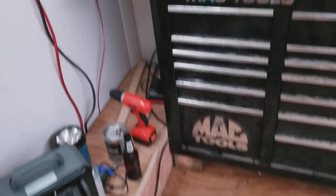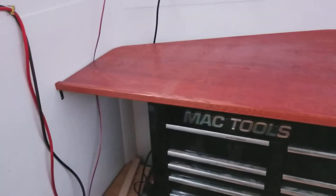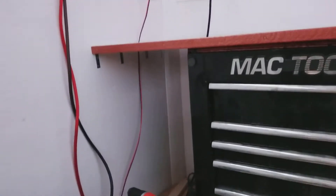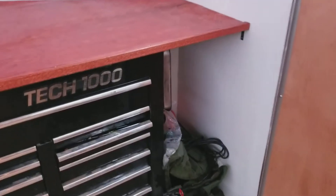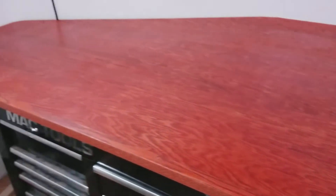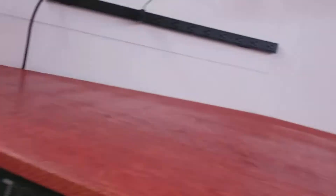I also started putting together a top for the toolbox that's mounted right to the wall with four brackets on each side and a bunch of screws — it's pretty solid. It's an oak plank that's reinforced with some plywood underneath that sits up against the toolbox, with the oak plank on top.